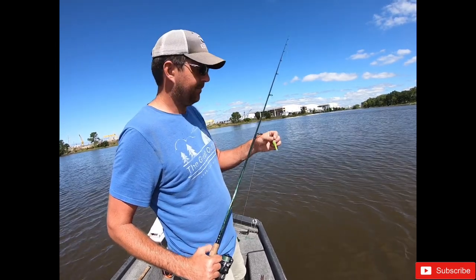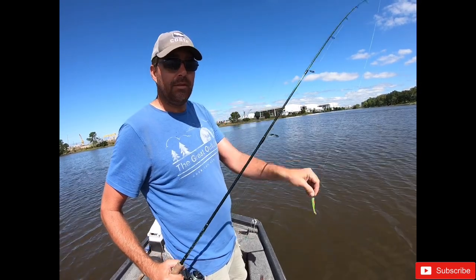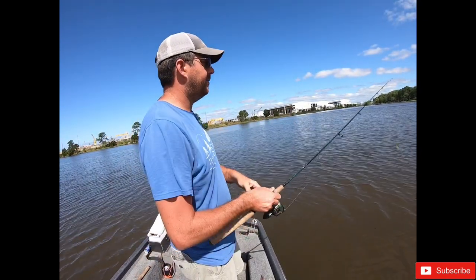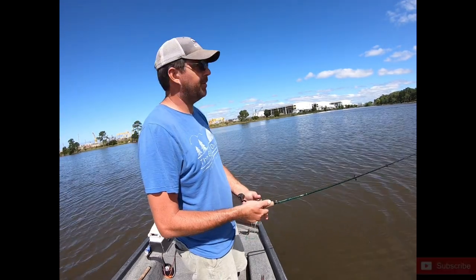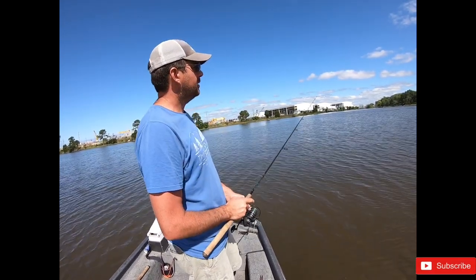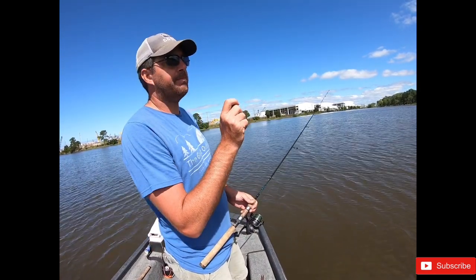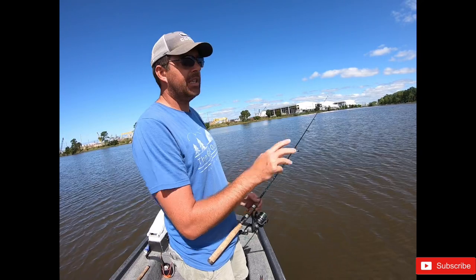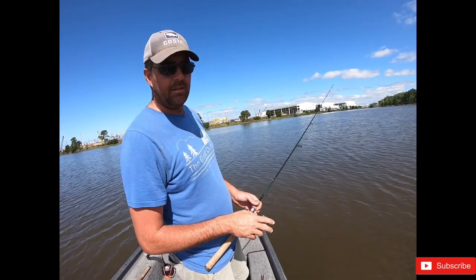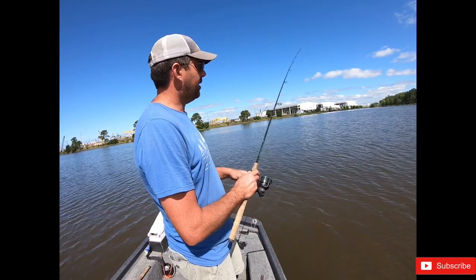What I'll be using is a green sparkle beetle on about a one-eighth jig head. You want to fish them super duper slow. Just throw it out there, let it sink all the way to the bottom, and just bump it - bump, then let it sit. If you feel any resistance, set the hook.